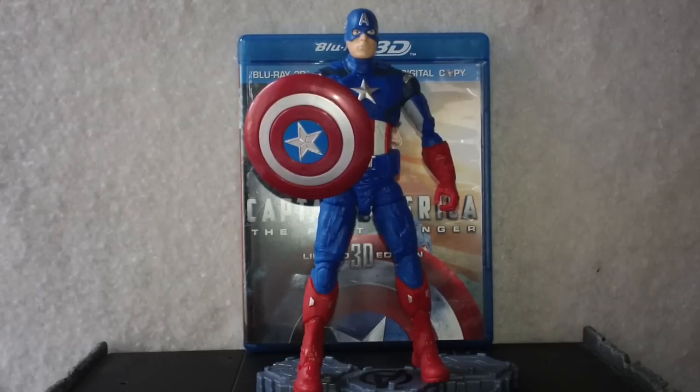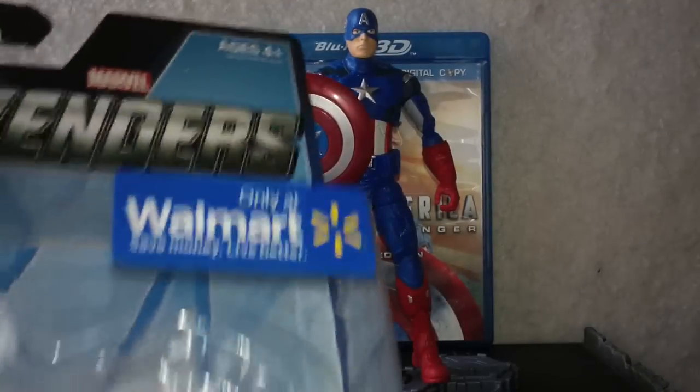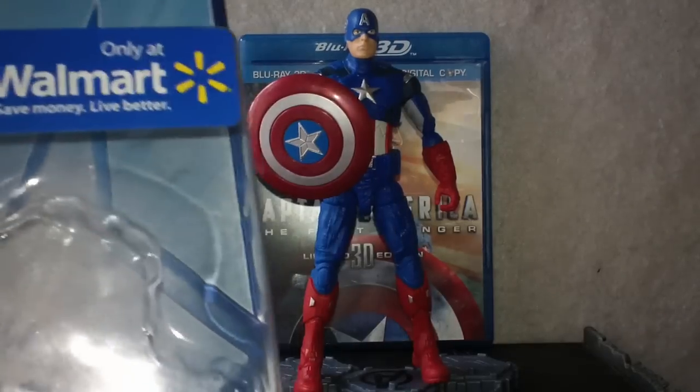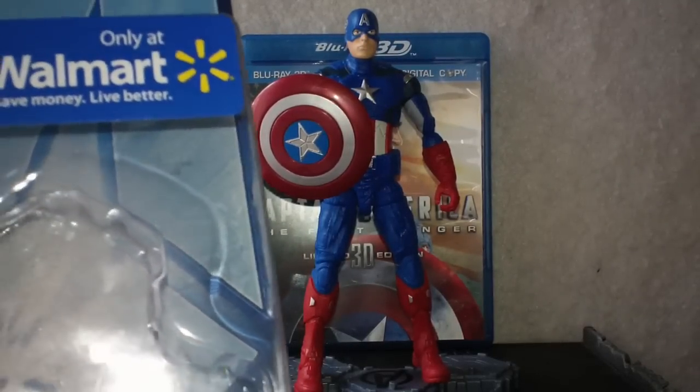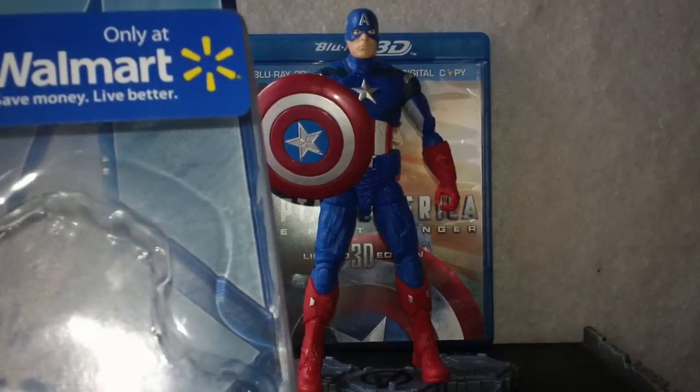This is brought to you by Hasbro — we'll kind of show you the box here. And this is only at Walmart, so you can only get these series of Hasbro action figures in what I guess is almost a 7-inch line. We'll do some comparison with some DC UC figures that I have here.